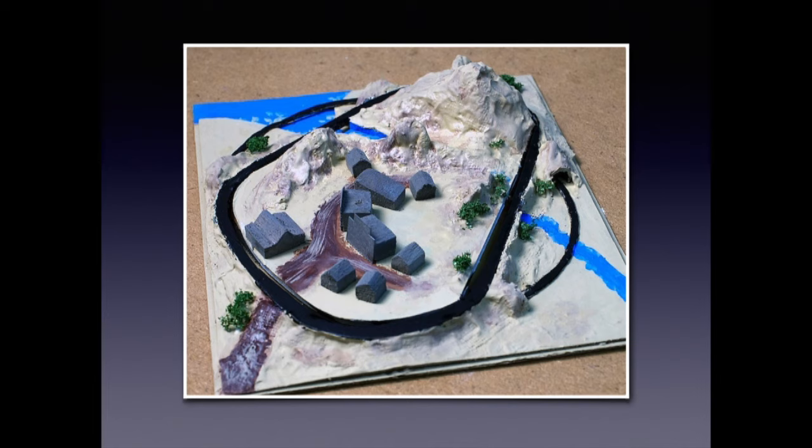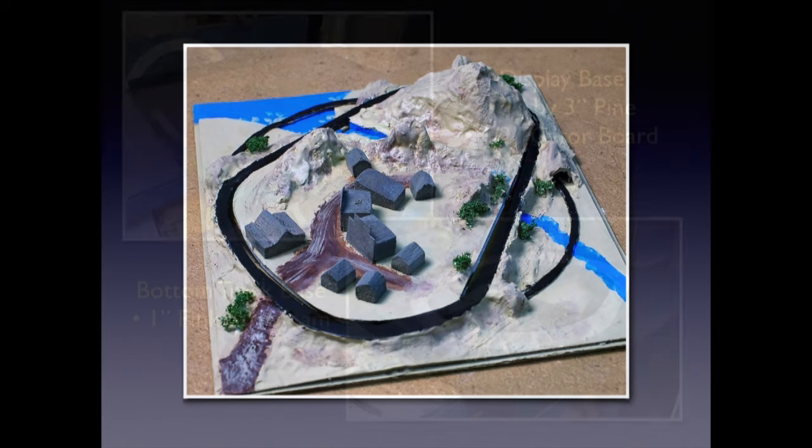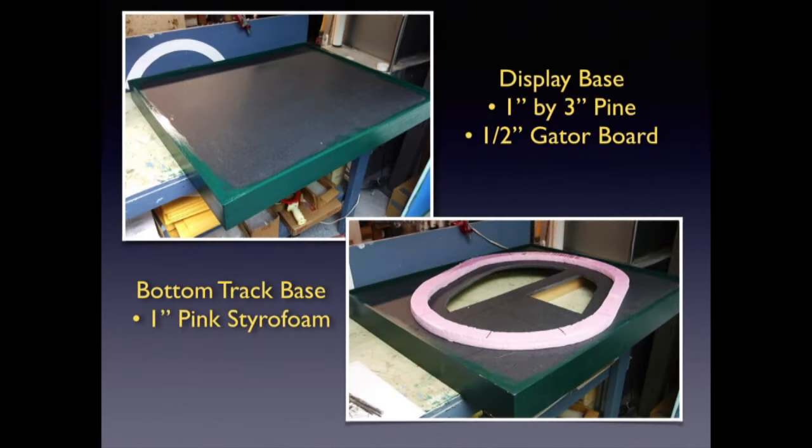Once Mini-Trains approved the concept model, I started construction. The first thing I did was to make a frame of 1-inch by 3-inch pine. I braced it, and then I routed the top inner edge to hold a sheet of half-inch thick black gator board. The gator board was the base for the bottom and top tracks. Gator board is lightweight, strong, and waterproof. It can be cut and shaped using hand tools.